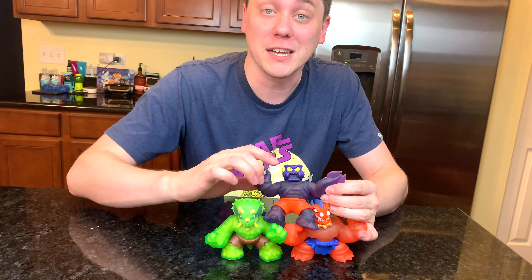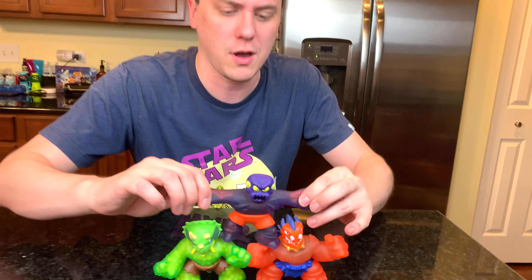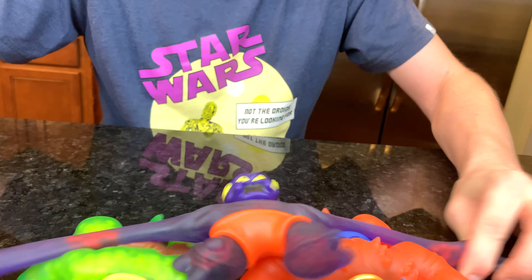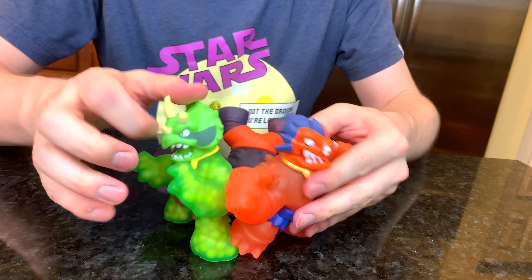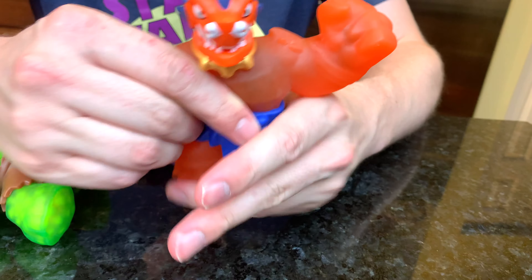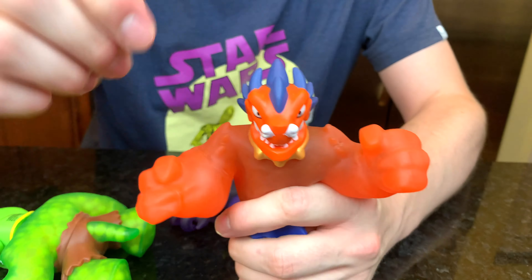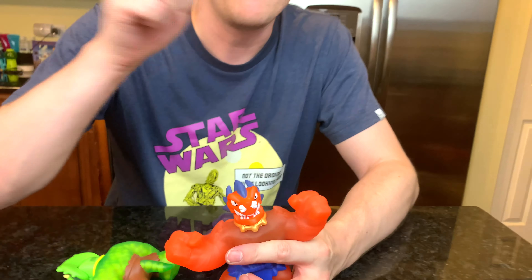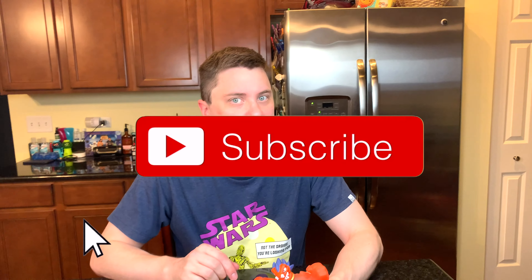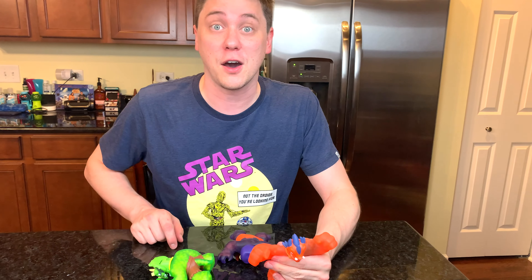Thank you very much for watching Daddy's Toy Kingdom. I hope you enjoyed playing with these brand new Heroes of Goo-Jitsu. My favorite is probably this awesome new Blazagon toy — I really like the way it stretches and slowly gets back into shape. If you enjoyed playing along, make sure to click like, subscribe to the channel, follow us on Instagram, and as always, join us in the next video. I'll see you guys later. Bye everybody!